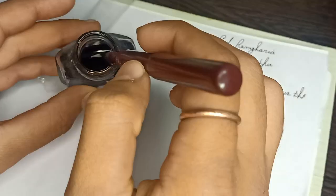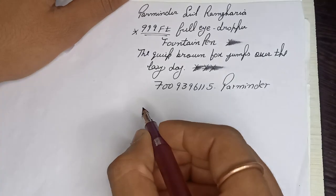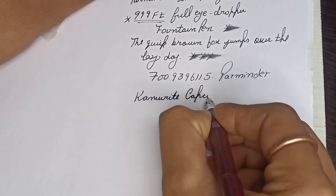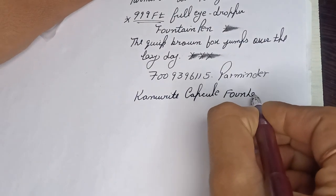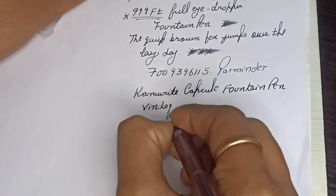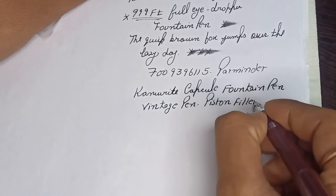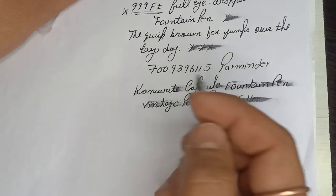Let's dip it and see how it writes. Wow, very smooth — the Can Write capsule fountain pen. It's a very dear vintage pen. You can see the pen writes very well, and it's a very wet writer.